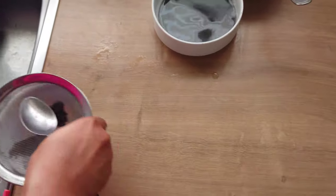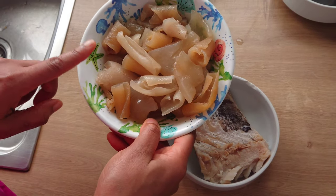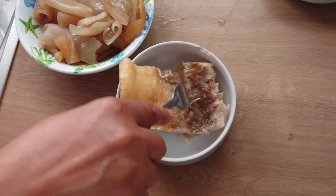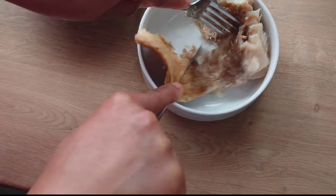Here I have my oba, which is fermented oil bean, then my cooked pomo and cooked stock fish. I will cut the stock fish fillet into smaller pieces and also debone it.